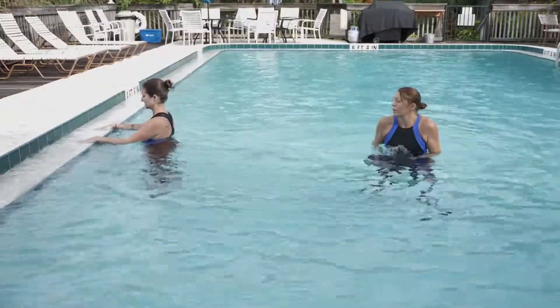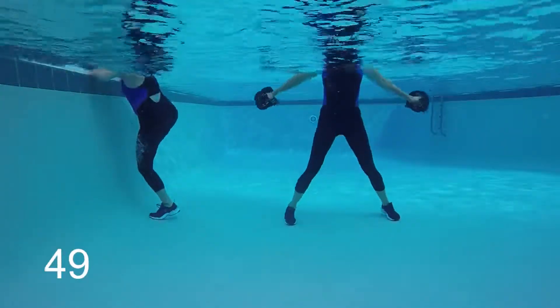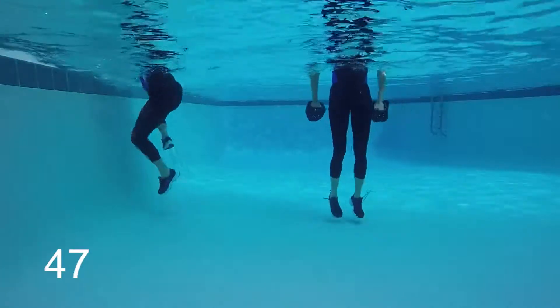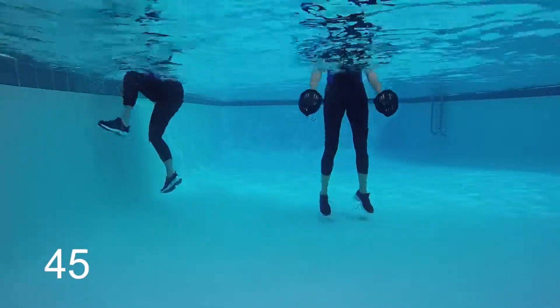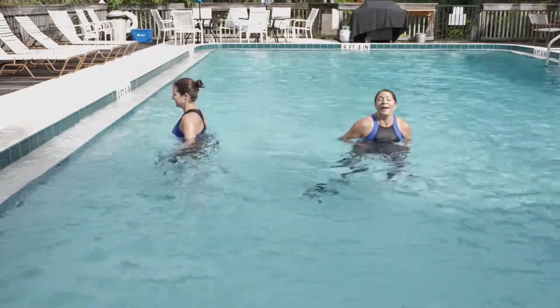Three, two, one — here we go. Switching stations. If you were on the wall, now you've got the strength move. Strength move is going to the wall; wall move is going to strength.